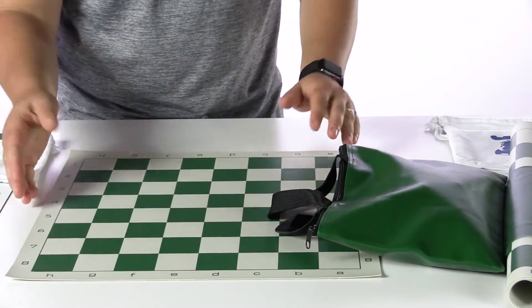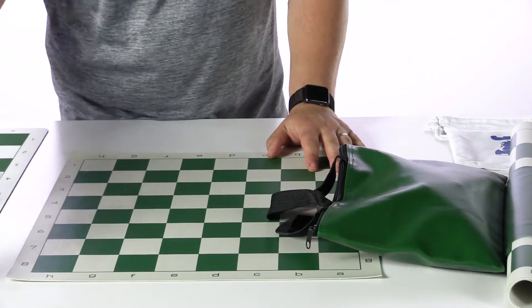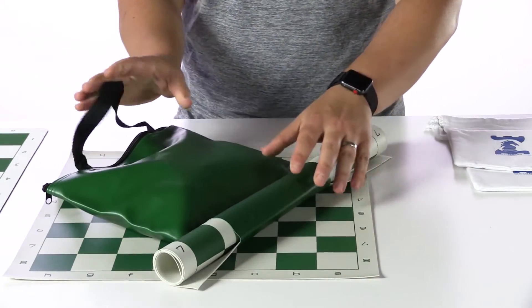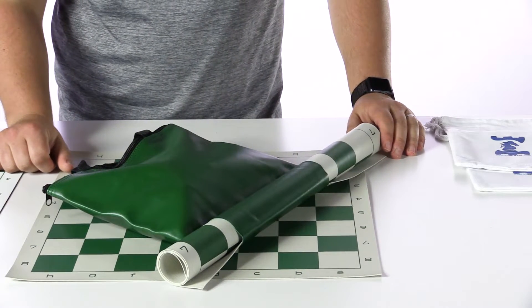If you use the 17-inch board, the same story applies. There are other options we can look at, but I want you to know what is typical for a classroom.